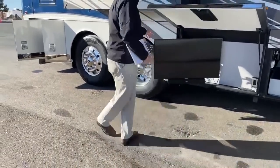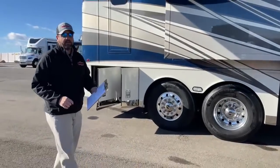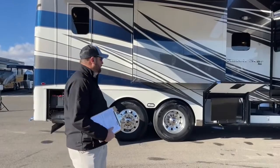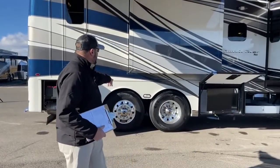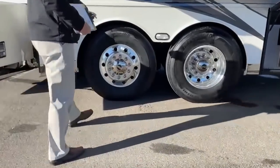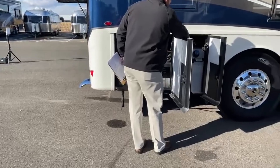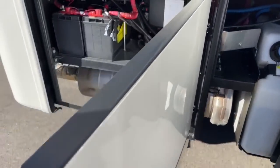That TV is on a swivel — you can swing it back in and close the door for travel. This is built on an XCR chassis, so it's a Dutch Star built on a Freightliner XCR with 450 horsepower, 1,250 pound-feet of torque. You can tow up to 15,000 pounds with this coach. It's about 40 feet 10 inches overall length. The rear axle is a tandem steerable axle that will turn up to 12 degrees at speeds of 20 miles per hour or less.